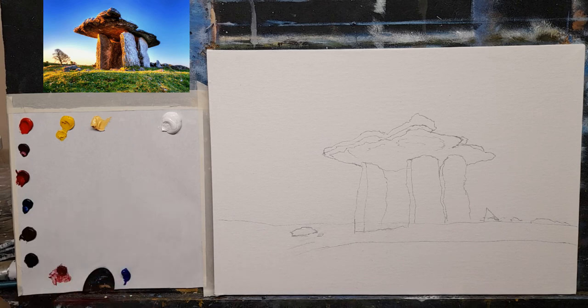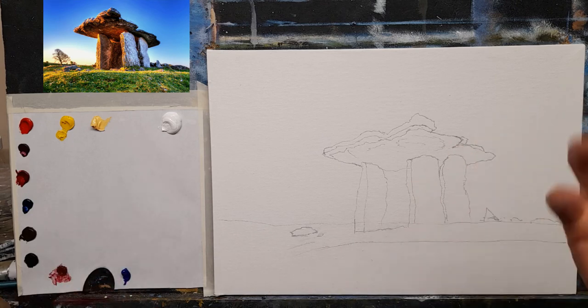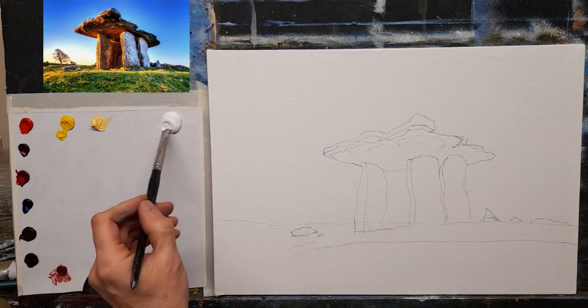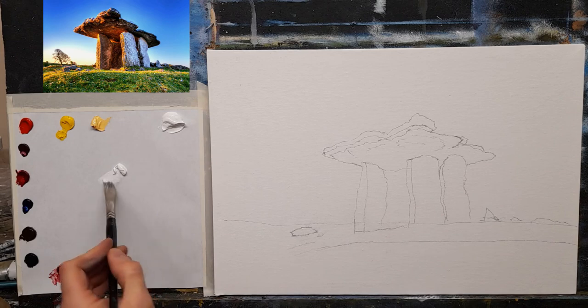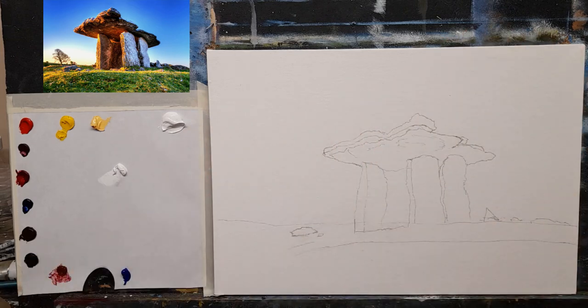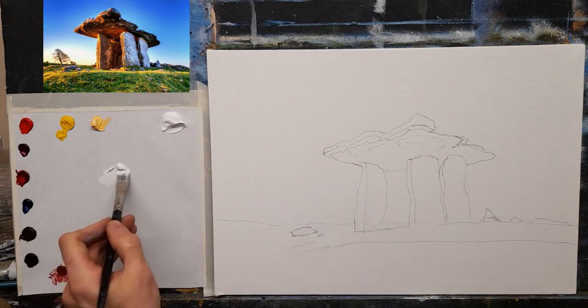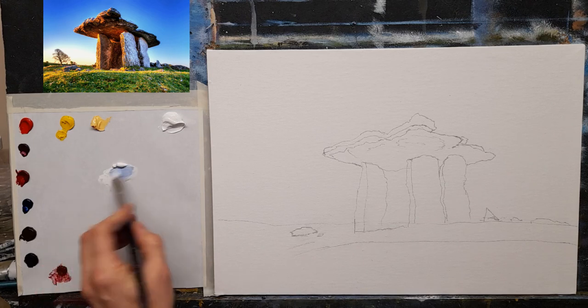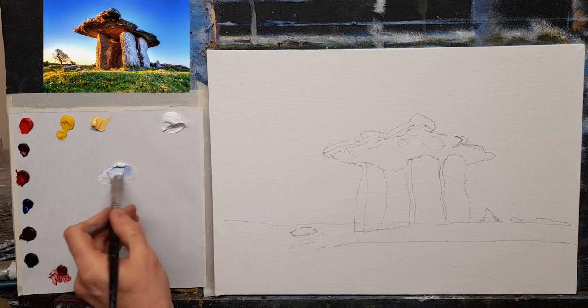I also have a little cobalt blue just for the sky — a nice warm blue for the sky, a summery blue. Let's crack on and have a bit of fun. Let's go with some white and a nice bright simple blue sky, keeping it nice and simple: titanium white and cobalt blue.